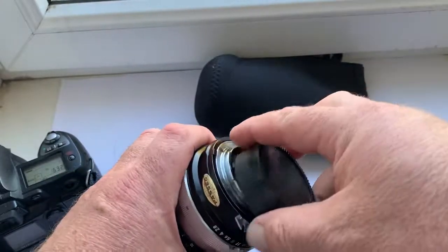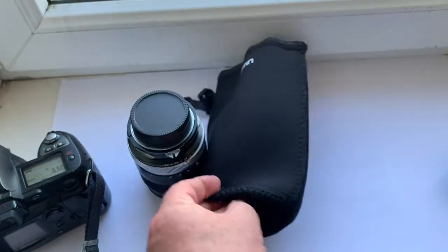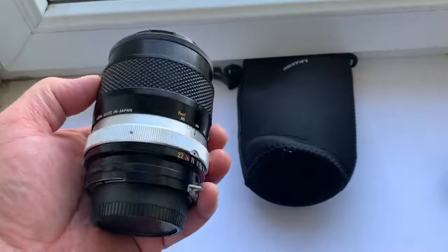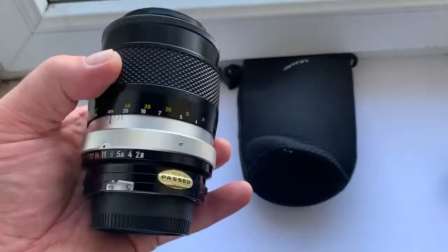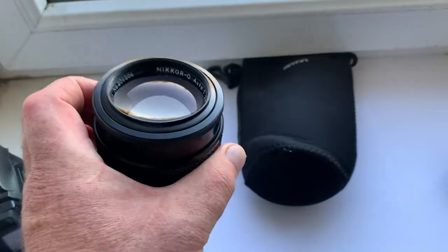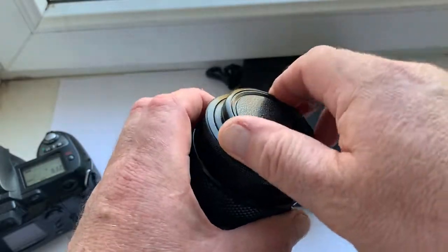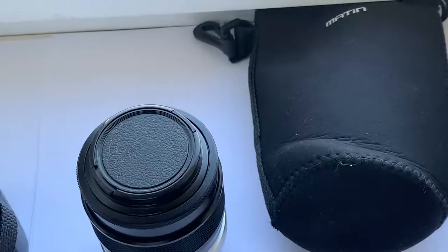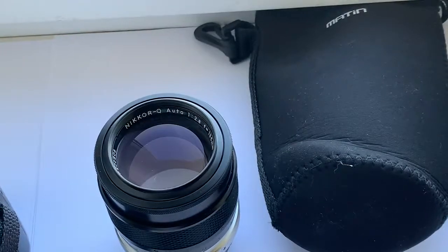The chip is installed and a soft case is included. Please buy this lens in my store. Thank you for your attention!